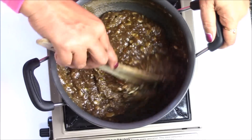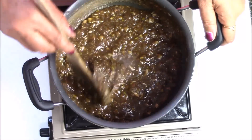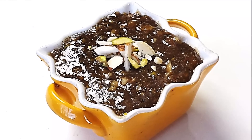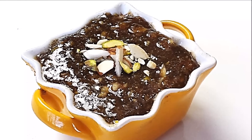As you can see, there is ghee on the top, so now I'm going to switch off my flame and take this into a bowl. My halwa is ready and I'm sure you will enjoy it as much as I do. I'll see you with the next episode of Rinku's Rasoi — till then, happy cooking!